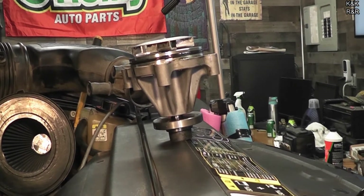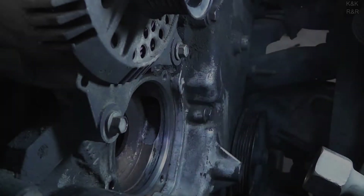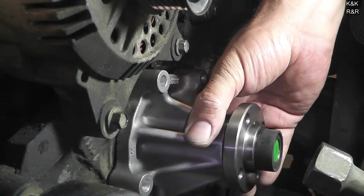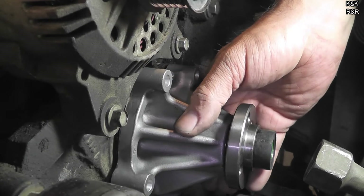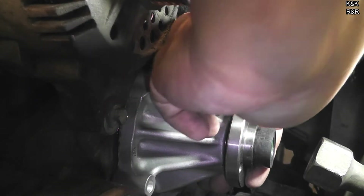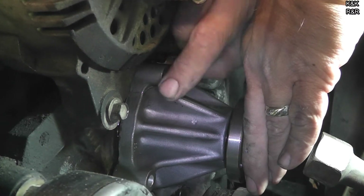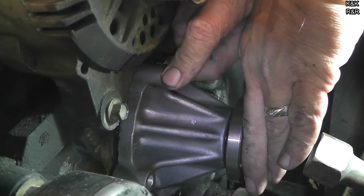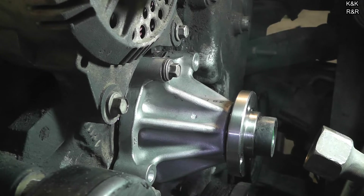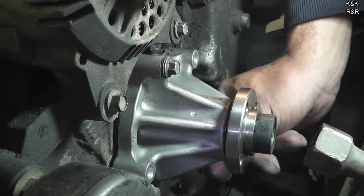On these pumps the weep hole is up towards the top. You'll have a little bit of resistance with the O-ring — get your top bolt in first, get it tight enough so the pump won't start walking forward on you. You'll see if there's a gap — that's the reason why you need some lubrication on this job. Put the one in underneath next. If you've got the pump lined up right your bolts shouldn't give you any problem coming in.